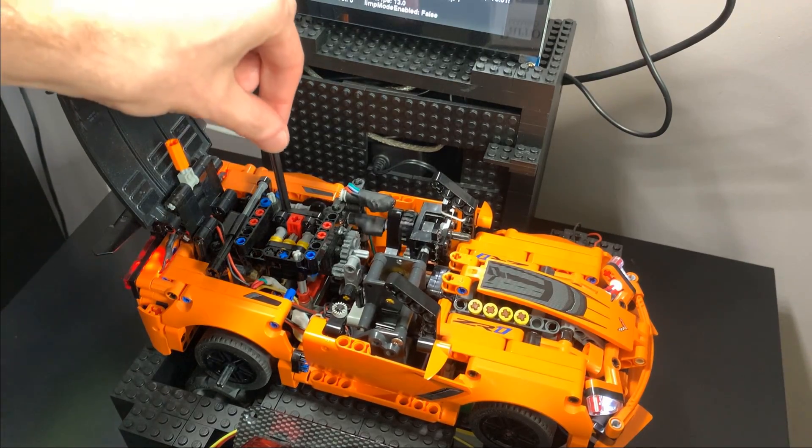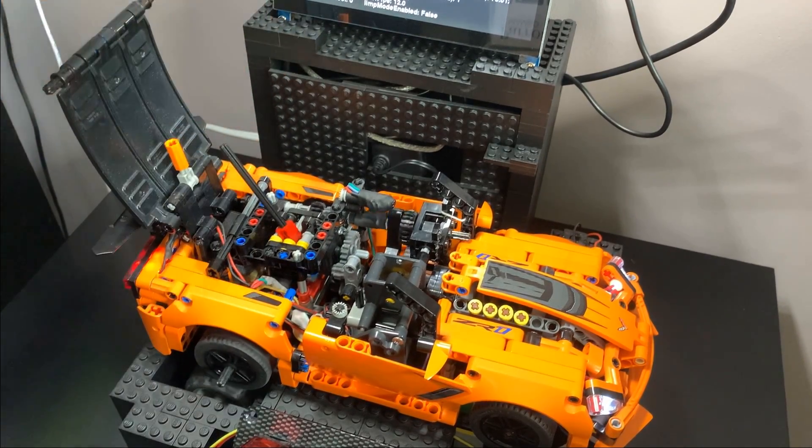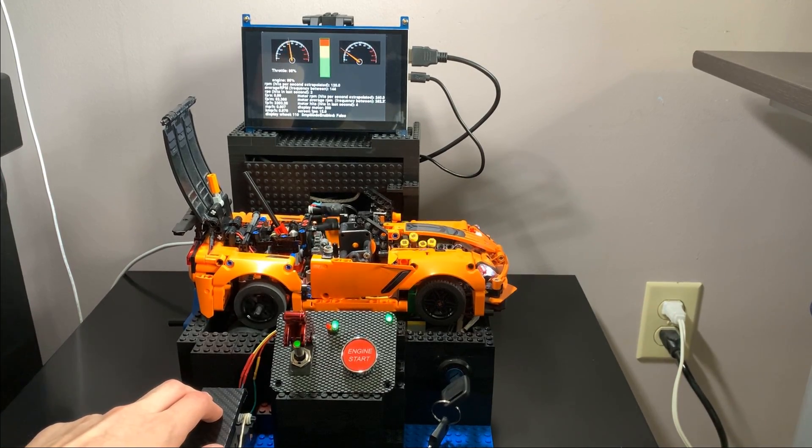The transmission is a typical H-pattern, so we can put the transmission into first gear up to the left and the wheels spin. Using the pedal we give more power and the wheels spin faster, but not too fast because it's only first gear — but they have a lot of torque.